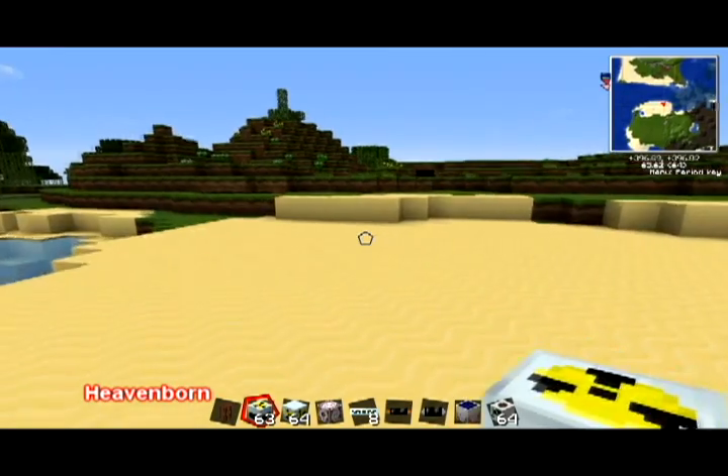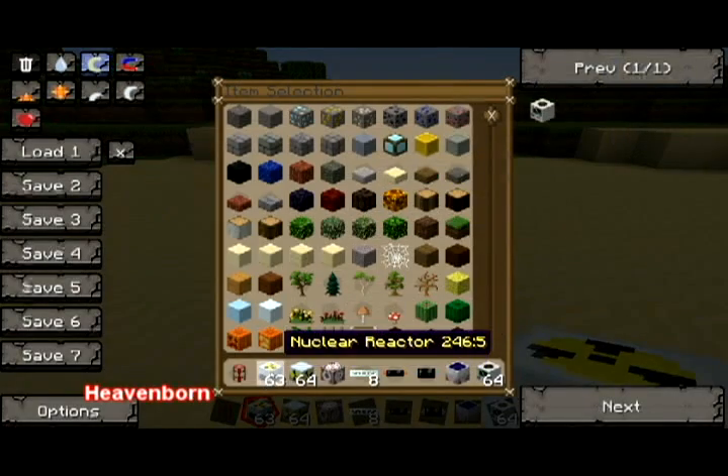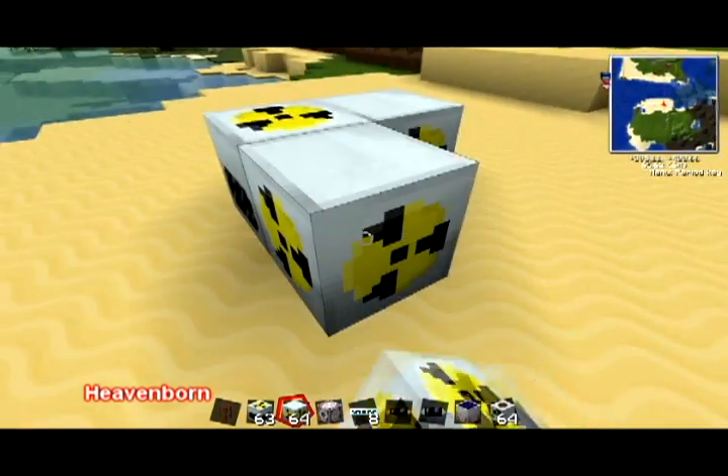Let's say you wanted to use a nuclear reactor. Place this down — this is the actual nuclear reactor itself. Then around it, you can place reactor chambers.